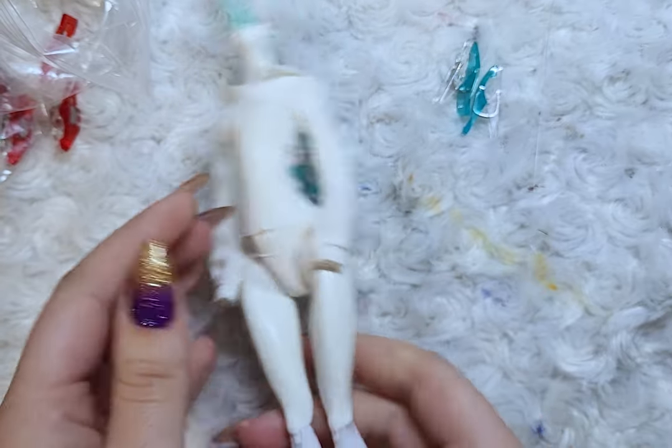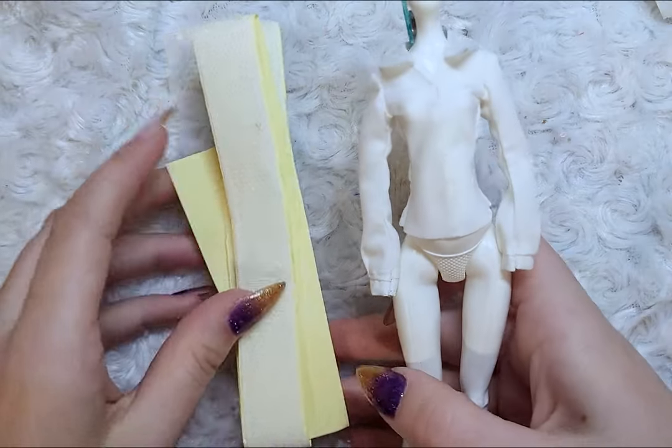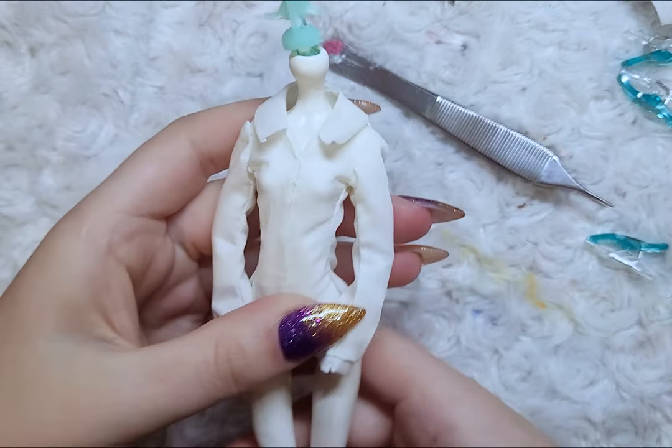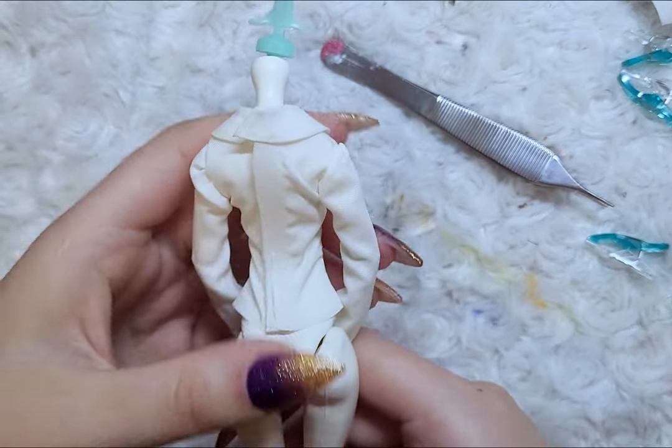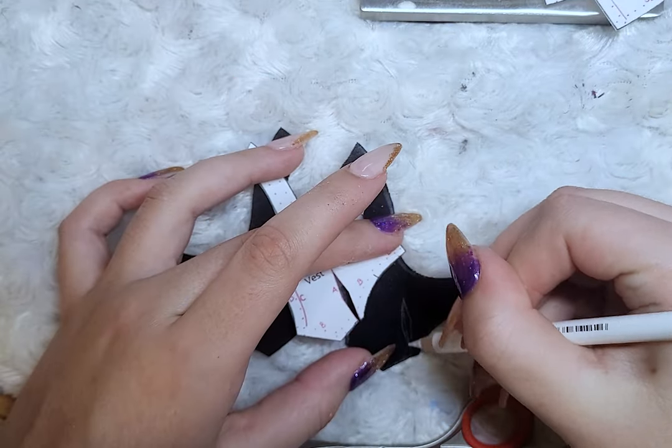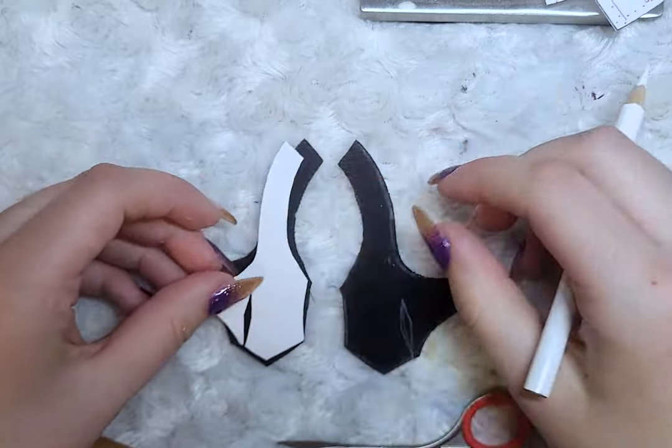Then I also add velcro to the back. And that is part one of six for the outfit. The vest is just attached to the shirt, so there's no need to worry about a closure.